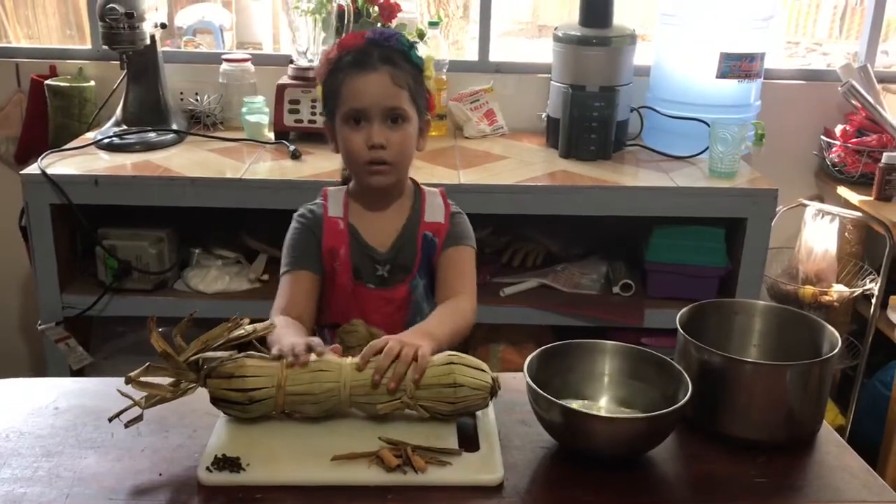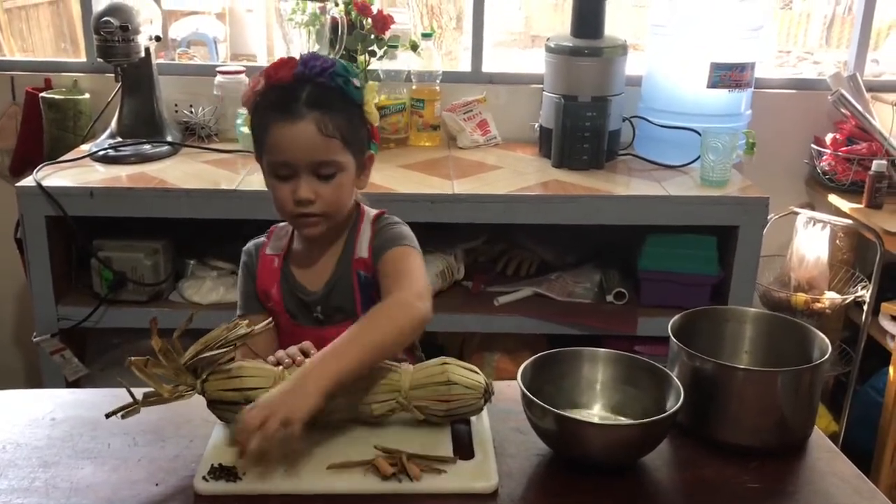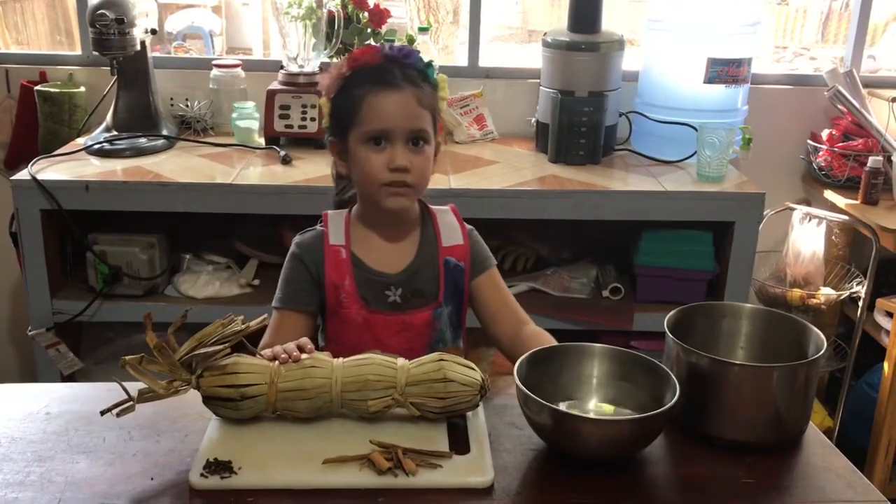Today we need raw brown sugar, cinnamon, clove, and three cups of water.